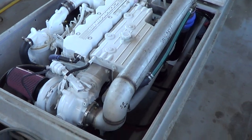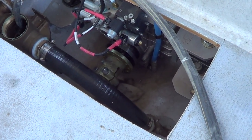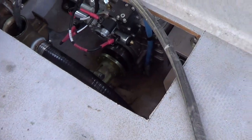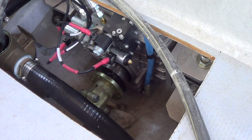Go forward. Neutral. It's not touching. Go forward. Neutral. Reverse. Neutral.